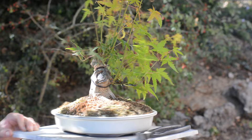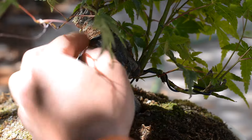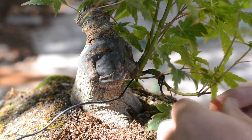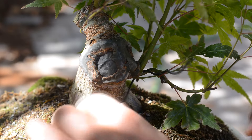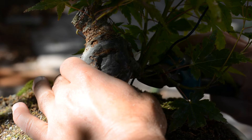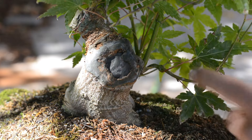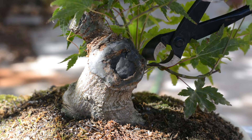Now back to the main tree. First I'll remove this wire as it has done its job and it's now starting to dig into the bark. As I already have a first branch set and wired, I'll remove the rest of the sprouts at this node.